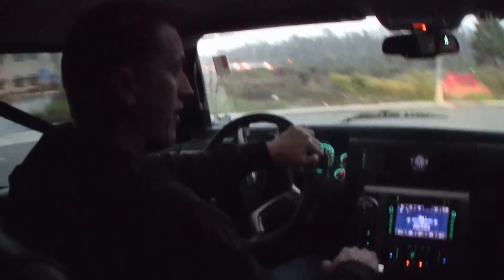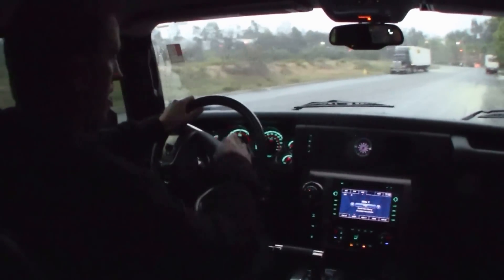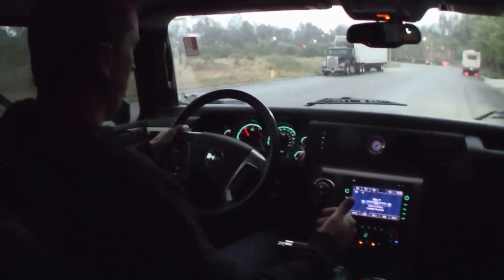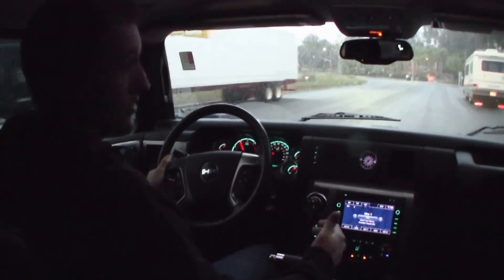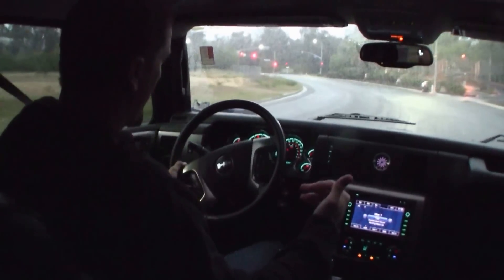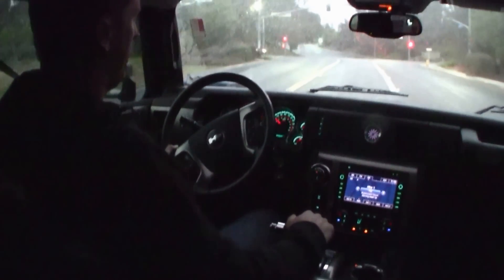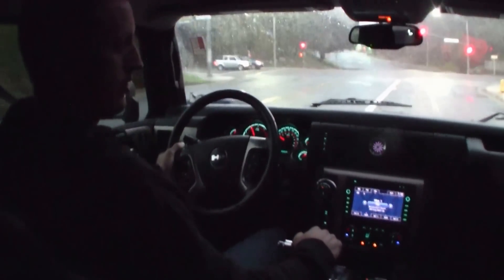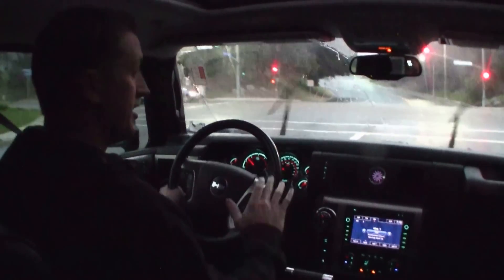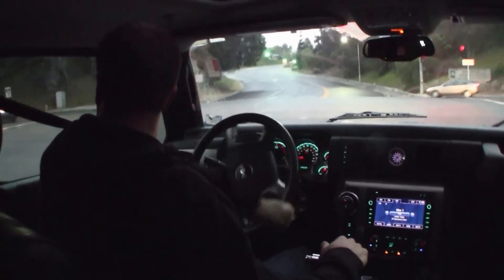I'm going to go ahead and drop it down into manual. So right now it says M2 — manual 2 — which means it's in second gear. It's going to stay in second gear until I switch it. Now we're in third. So now I can drop it back to second and into first. It's going to stay in first until I switch it out of first.